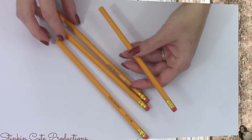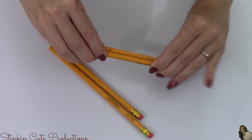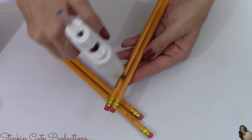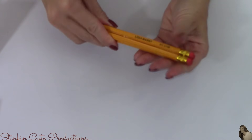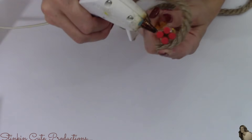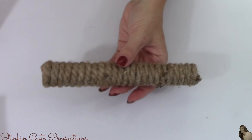As for the pencils, I'm going to take all four and glue them together, giving me a rod. An alternative to this step is to use PVC pipe or dowling — I was using what I had on hand to achieve what I needed. Once my pencils are glued together, I'm going to wrap them in rope, leaving me with this rod.